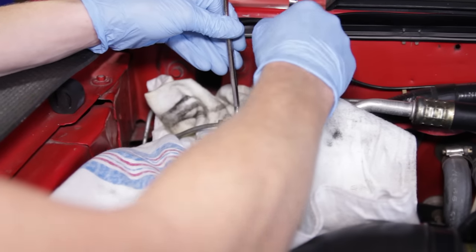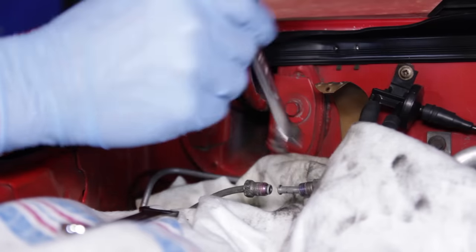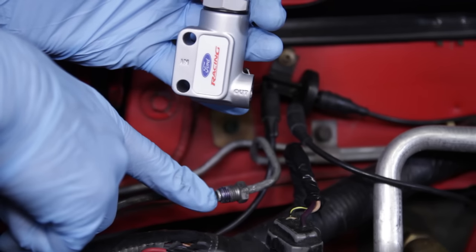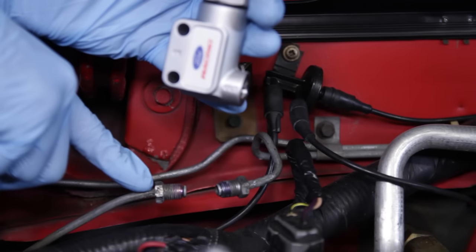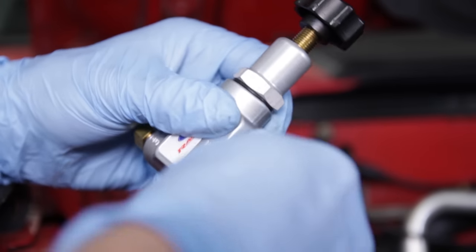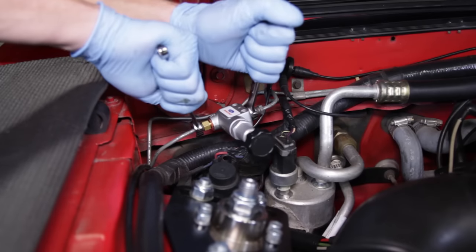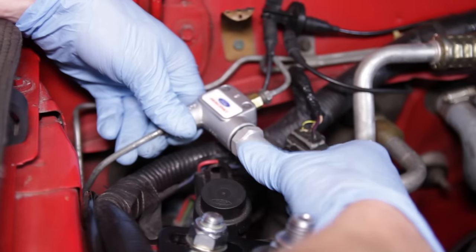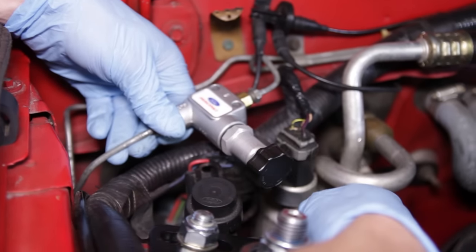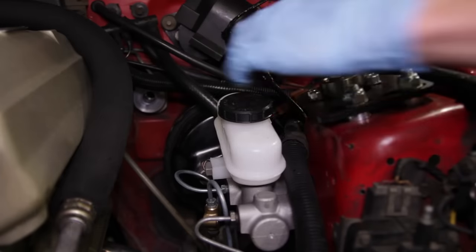Locate the union fitting on the passenger side. Loosen and remove the two hard lines from the union and discard it. The port marked 'in' will go to the line coming from the firewall, and the port marked 'out' will go to the line leading to the rear of the car. Thread the supplied line adapters into the in and out ports on the included proportioning valve and tighten down the fittings. Thread the knob all the way in, or clockwise, to allow full pressure of the brake system. Once the brakes are bled, a setting in between fully tight and fully open will yield a proportionally adjusted line pressure.